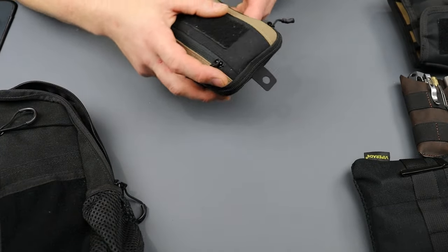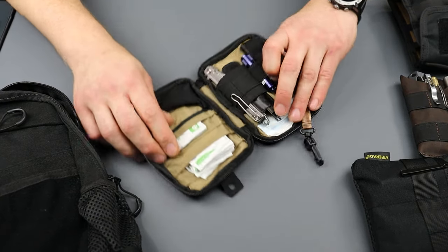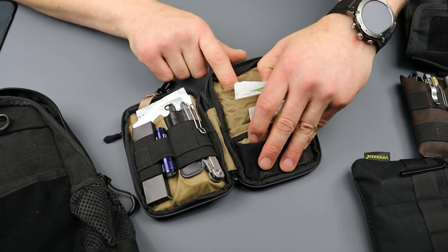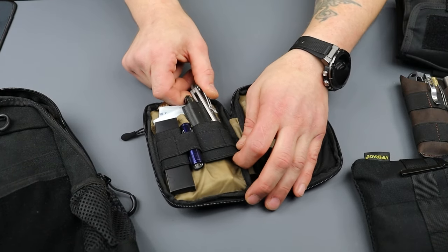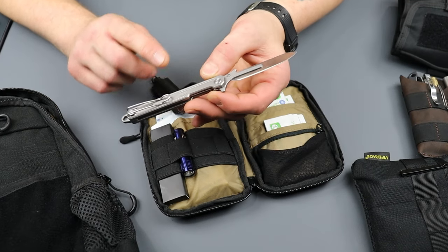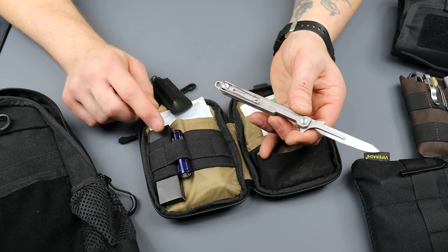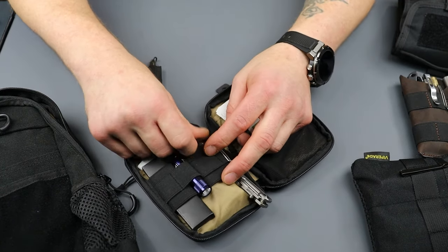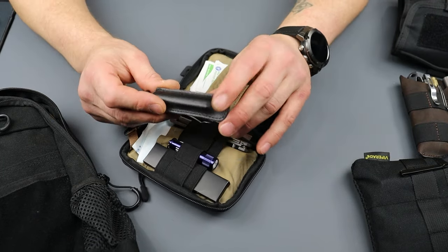This one's not technically from ViperAid, but they have pouches just like this. This is a medical pouch. I have four-by-fours, all different size band-aids, all different kinds of band-aids, sanitary wipes. I have a scalpel with replaceable blades — the replaceable blades are right here. I recently got this. These have blades in them that are individually packed so they're sanitary. And it also has a glass breaker on the back.